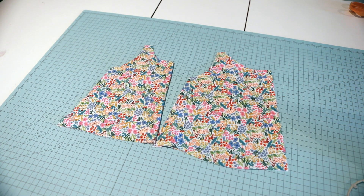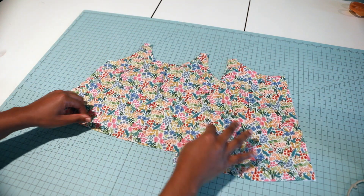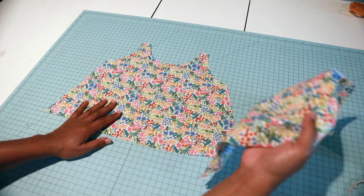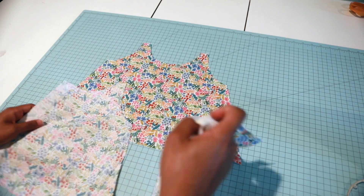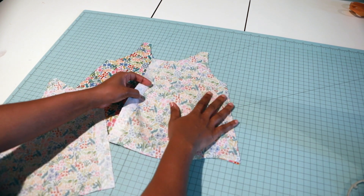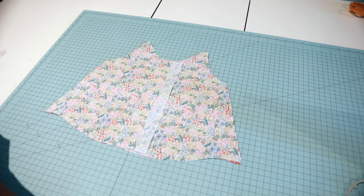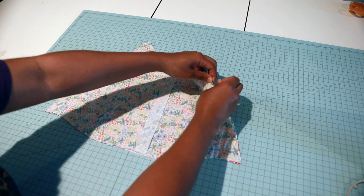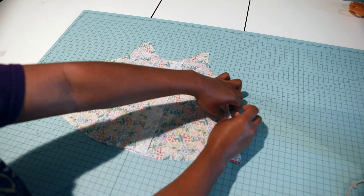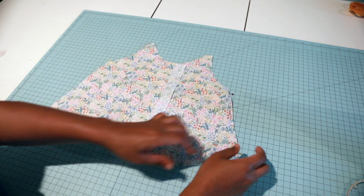Let's start constructing our top. I'm going to grab my back piece, lay it flat, then grab both front pieces and put them right sides together, matching the side seams. I'm going to pin along both side seams, sew a half-inch seam allowance, serge my raw ends, and then I'll be back.